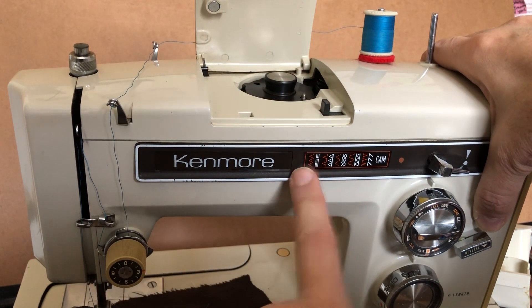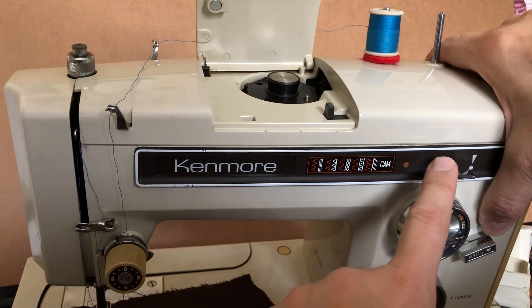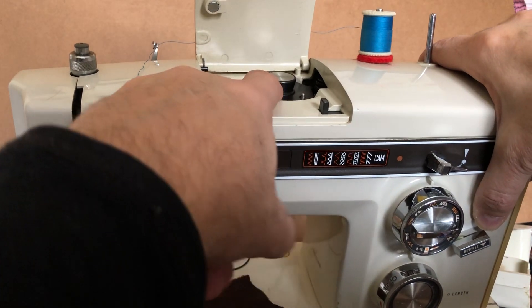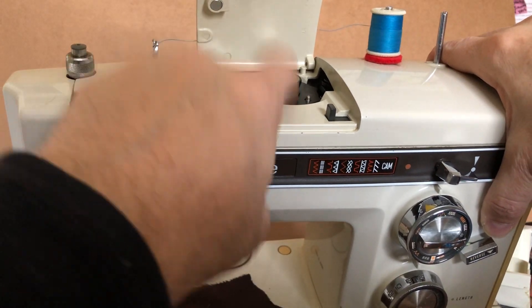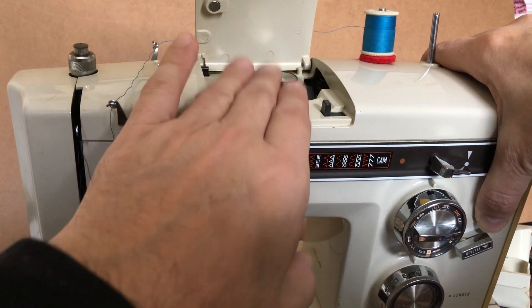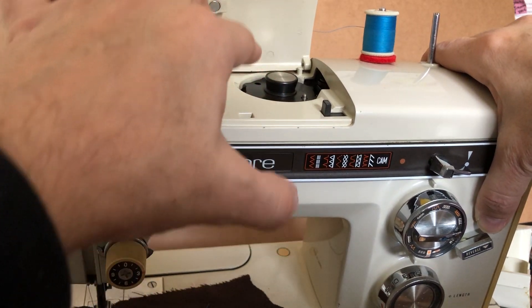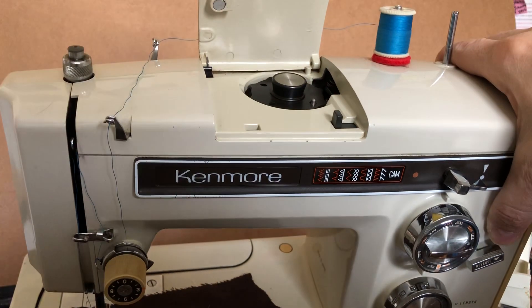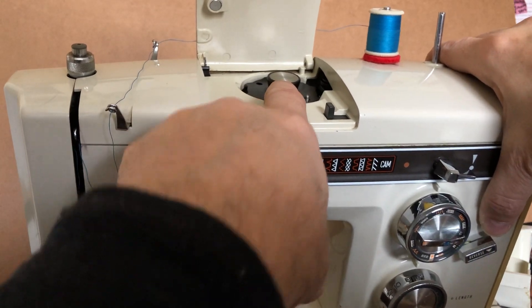The machine will produce them for you in regular stitching. But if you want the modified version — the stretch stitch — you have to have this removable metal cam. The reason that's done that way is because if you wanted to be able to add and subtract decorative stitch cams, which are not metal, you had to have it set up this way. So it seems like an extra thing.